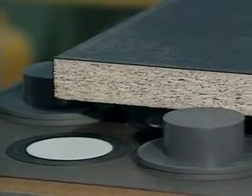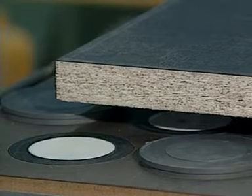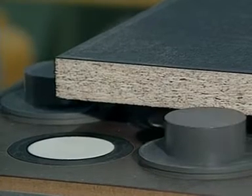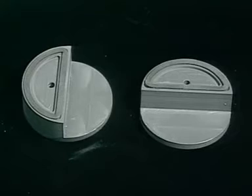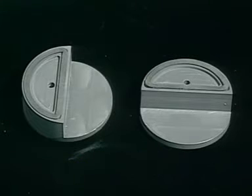For edge cutting, spring-loaded retractable pods pull back to provide clearance for the cutting tool path when the vacuum is activated. Supporting smaller parts exactly at the edge of the cut can be critical. Carter's half-pods are available as an accessory for such applications.